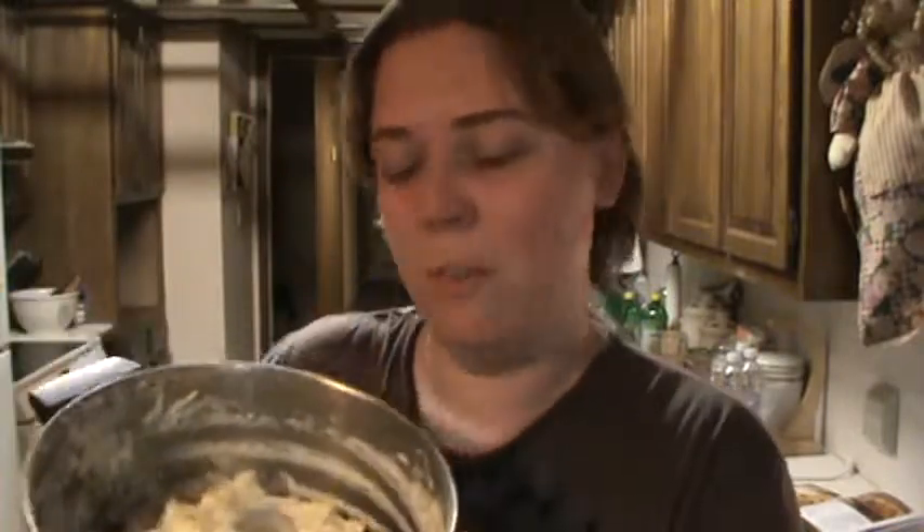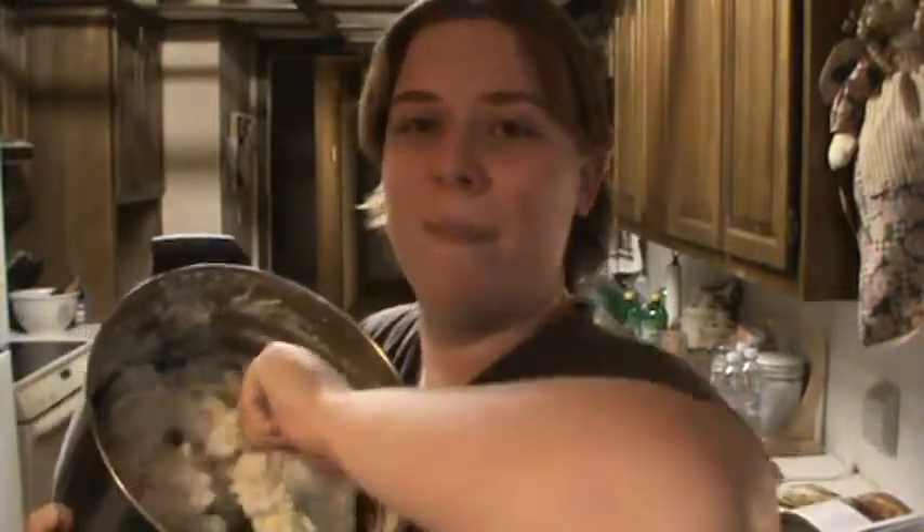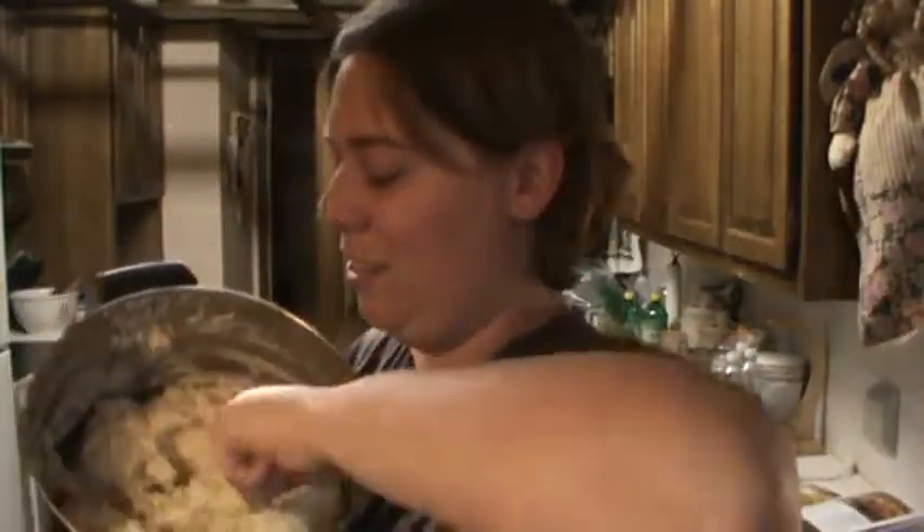Once you get all your ingredients measured out, I don't like adding more dishes to clean, so I just put it all in the potatoes — the pot I used to boil them. Then go ahead and stir that up because we got to get some guns for the show. Don't forget to stir it up real good. It looks so tasty — look at those. If you don't want to eat this through the screen, I don't know what's wrong with you.